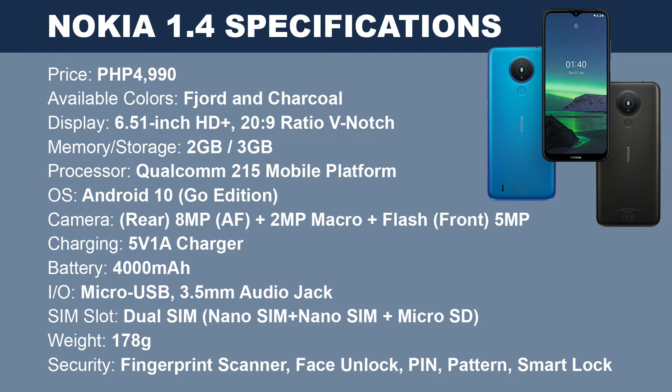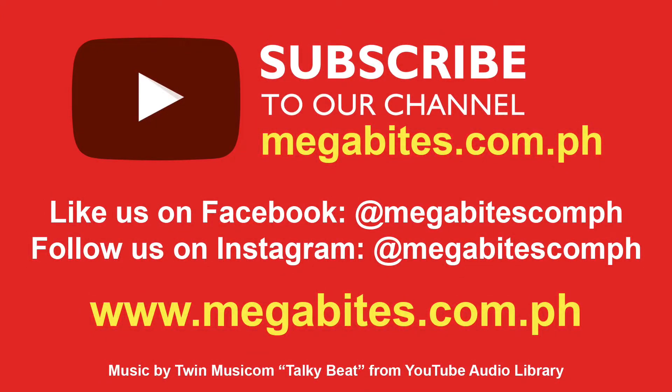Now here's a summary on the specifications for the Nokia 1.4. Please like, subscribe, and hit that bell button to be updated on our next videos. Thank you!